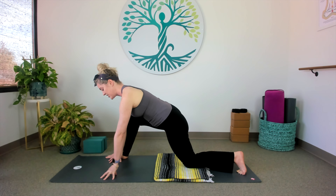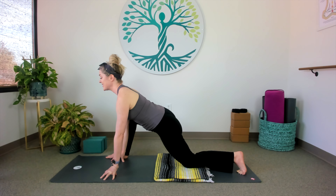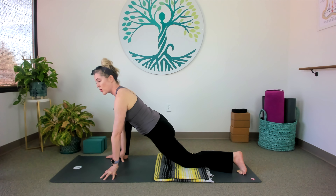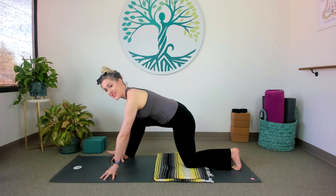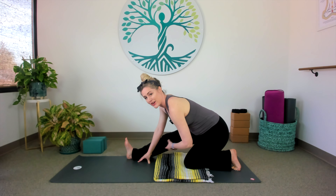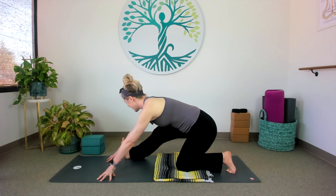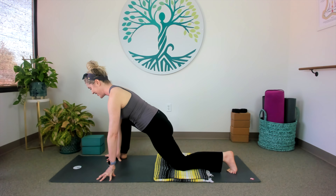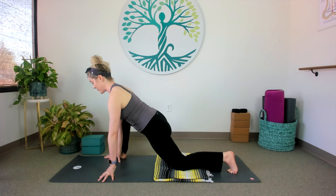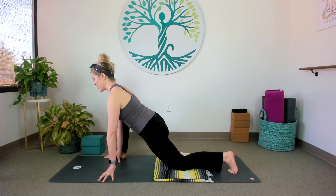Take a moment to find some length in the spine. Maybe that means coming up on your fingertips, or you can put blocks under your hands — almost like we're coming into a heart opener. Lift the chest just a little bit so we don't have any rounding in the spine right now. From here, we're just going to rock forward with the hips, and then send the hips back, rocking back. You can even walk your hands back, opening up the back of the right leg now, like a wide half split.